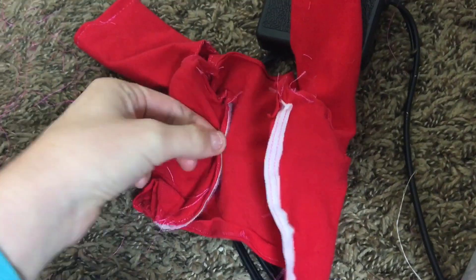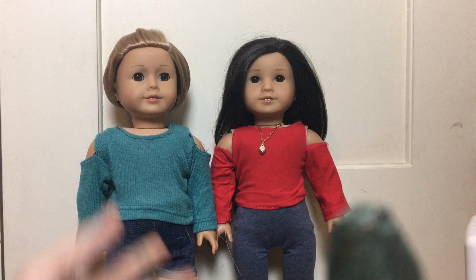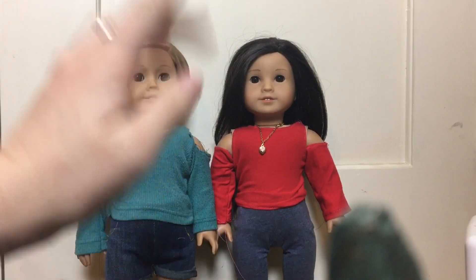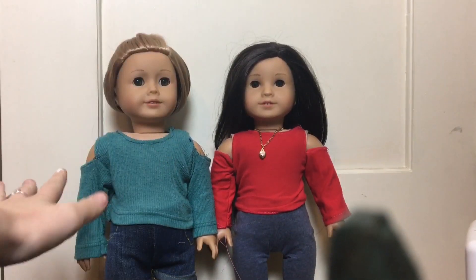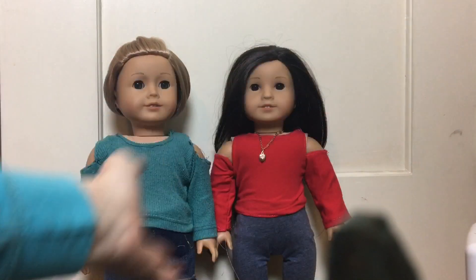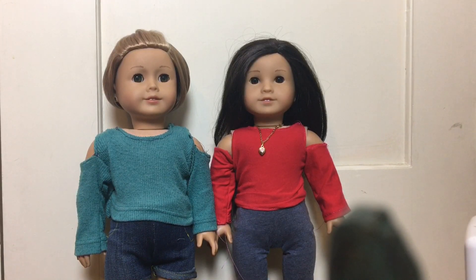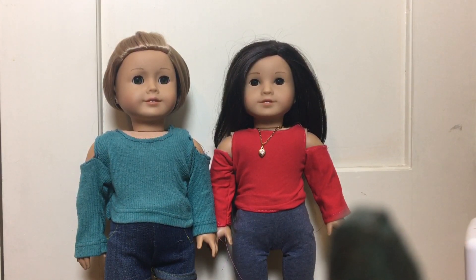We went ahead and sewed the velcro onto the back, and that completes your cold shoulder top for your doll! I think they are so cute — you could literally pair this with any sort of outfit: skirts, pants, whatever. I just love how versatile they are; you can make them in all sorts of different colors so that your dolls have a huge collection of them.